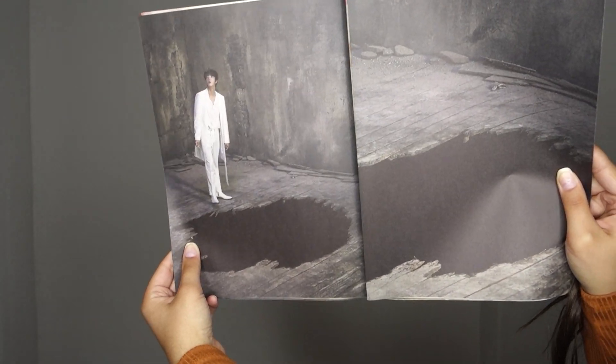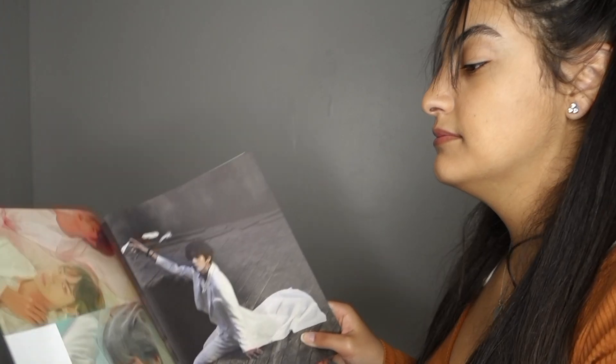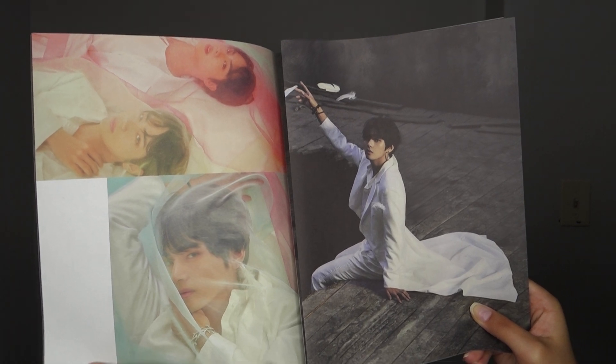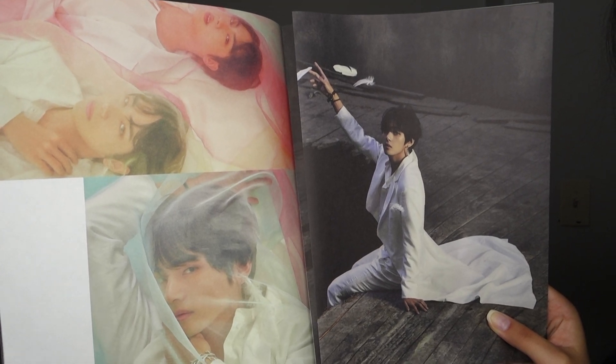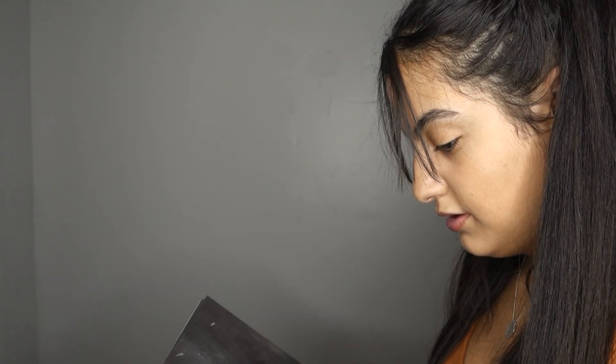Sorry if I keep sniffling — I'm kind of sick, but I gotta do this for BTS. And then this — look how cute, that's Jin. Tae really owned this comeback, he really did. Look at that. So we got Taehyung and Jin. Look at them — how cute. I love this picture.